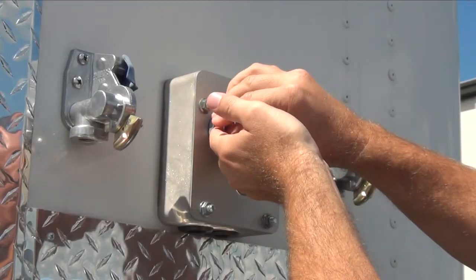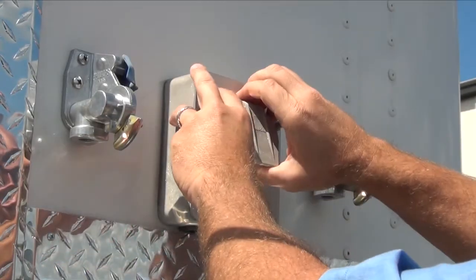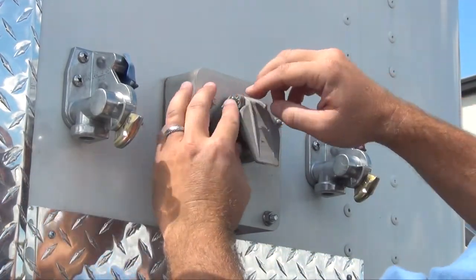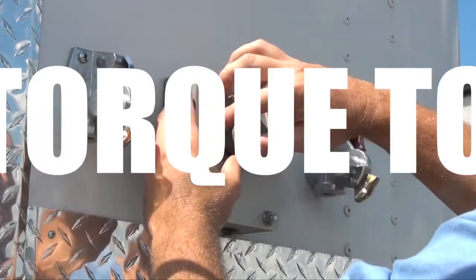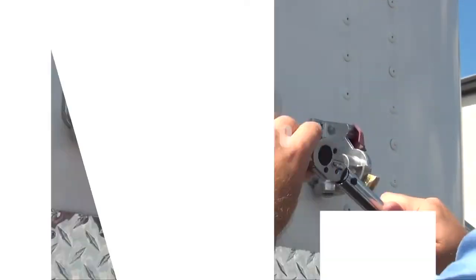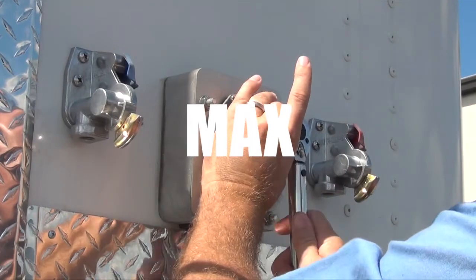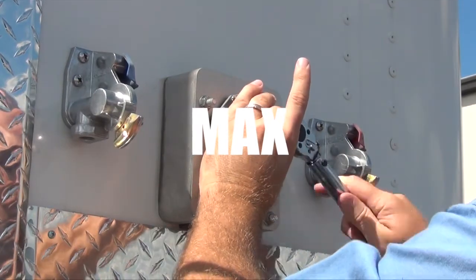A damaged J560 receptacle can be replaced without further disassembly. The connector retaining nuts and the nuts around the perimeter of the nose box faceplate must be torqued to 80 inch-pounds. Applying excess torque may result in irreparable damage to the nose box components.